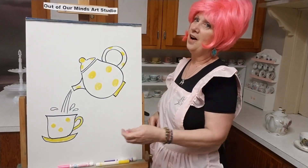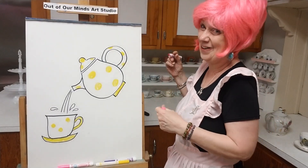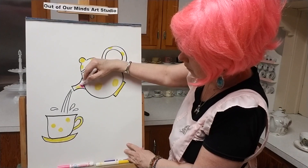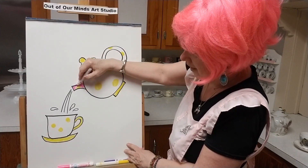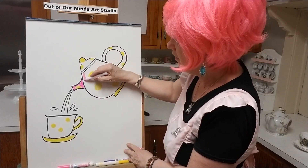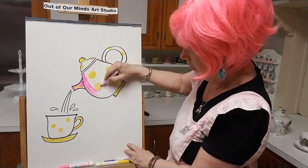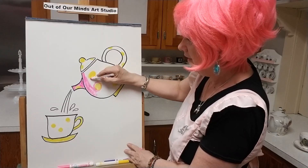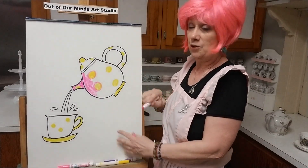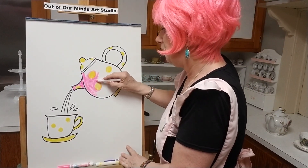I want a pink teapot — a pink teapot! I had to put the dots on first, so now I'm going to do pink all over it because I want a very fancy teapot. We're going to color it all in. Go around your dots — I outline the dots so I don't cut into them too much when I'm coloring.